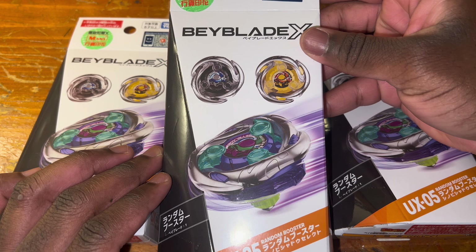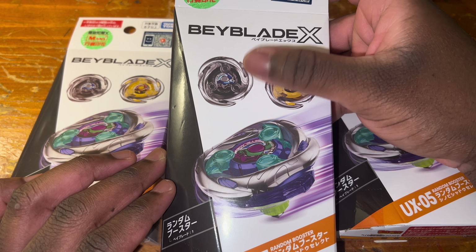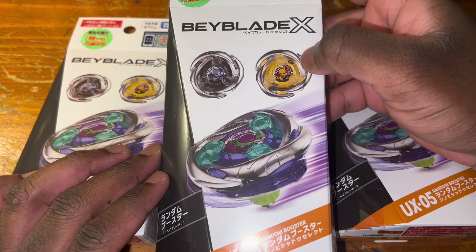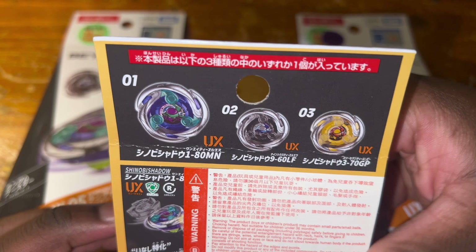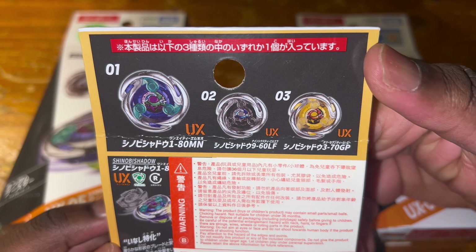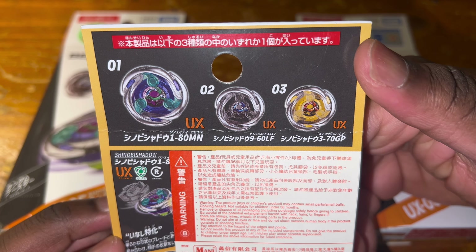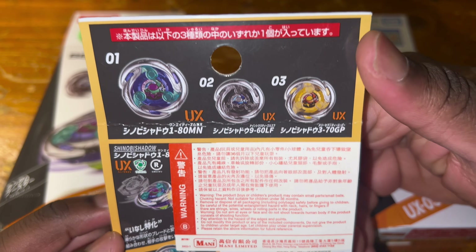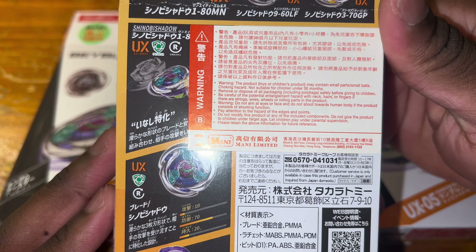This is the Random Booster Select, meaning all three bays in this set contain the new blade Shinobi Shadow but feature different colors and different combos. On the back we can see the three Shinobi Shadows: a gold one with 370 Gear Point, a black recolor with 960 Low Flat, and of course the main combo of Shinobi Shadow. The blade is a right-rotating defense blade and is part of the UX line.